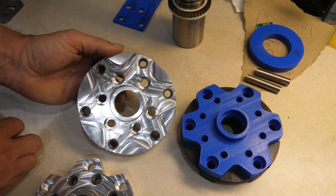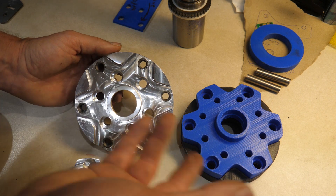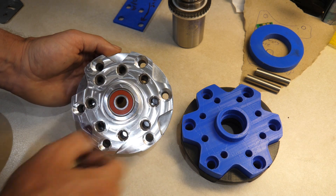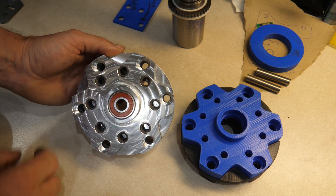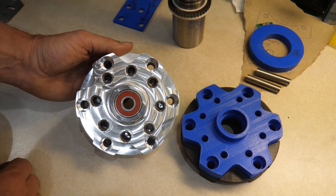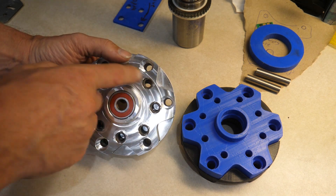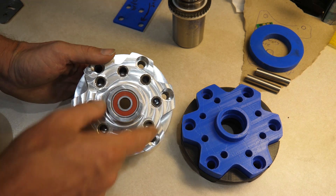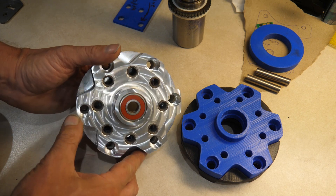Part A attaches to the back of the Volkswagen using factory fasteners, so if you lose or damage one, they're easy to source. Part B bolts directly to that, and this uses the OEM fasteners from Toyota, so you can bolt your V6 flywheel right back on. All of the threaded portions have a thread insert, which is basically to preserve the threads — thread inserts simply hold up better to repeated use than aluminum.